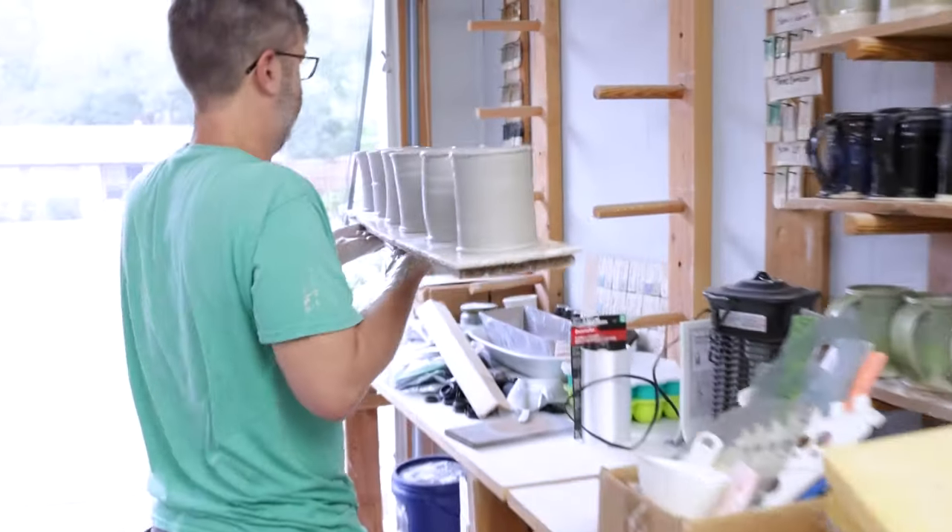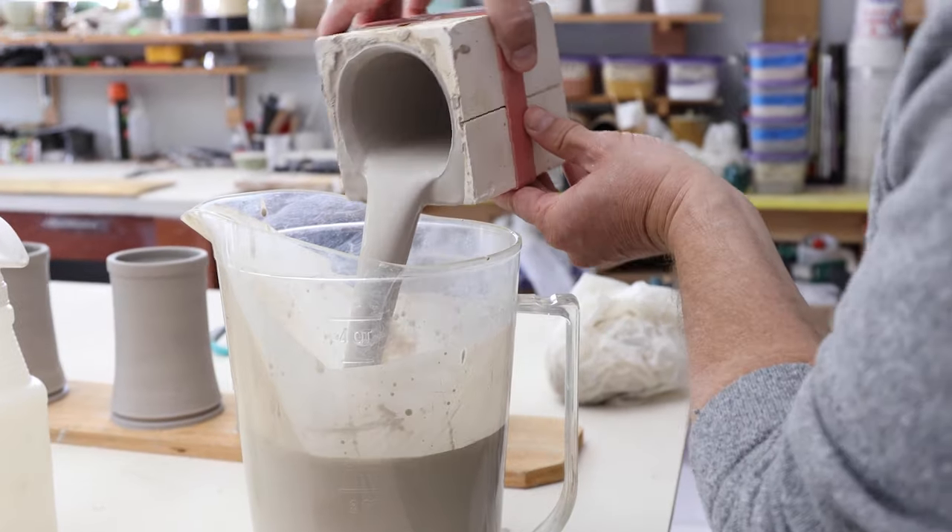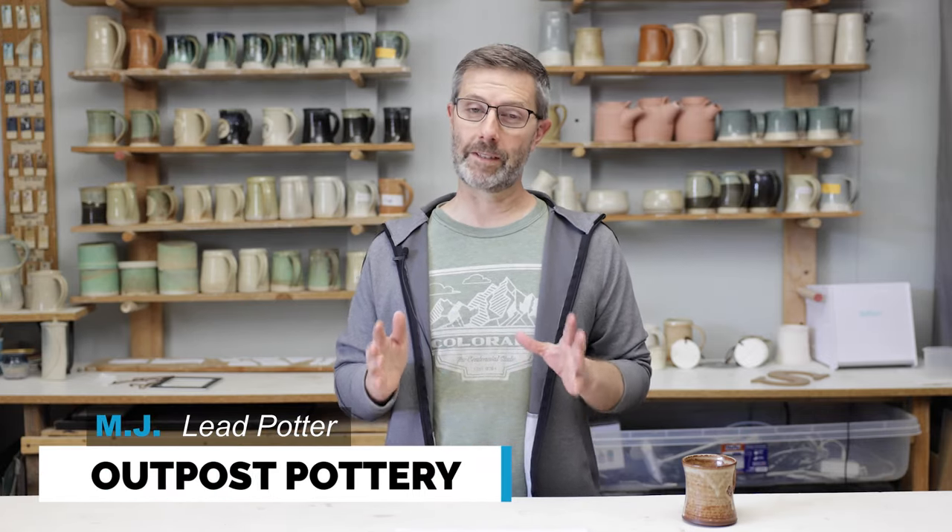Selling mugs is a great way to start a pottery business, and you don't have to be an expert to start making and selling mugs. Welcome to Mugs Are Money: How to Make Pottery That Sells.